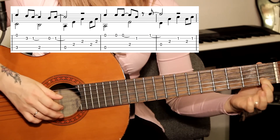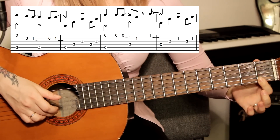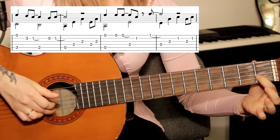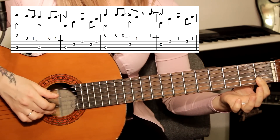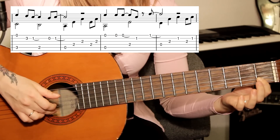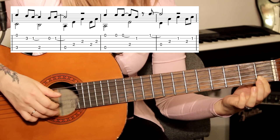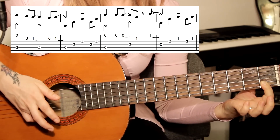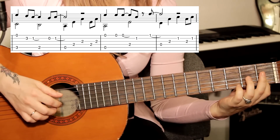Указательный палец, который зажимает вторую струну, нужно опустить на первую струну — то есть зажать сразу две струны одним пальцем. Сейчас нам пригодится снова вторая струна, поэтому держим обе струны указательным пальцем. Играем последнюю ноту в такте — нота фа, первый лад, первая струна. Держим, не отпускаем.